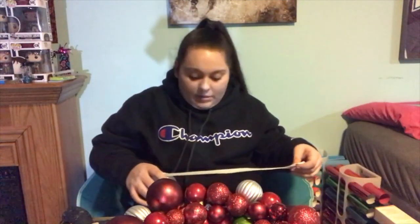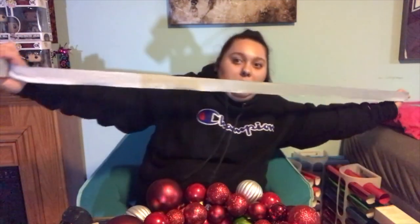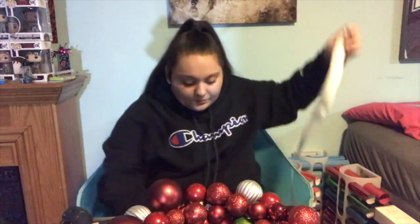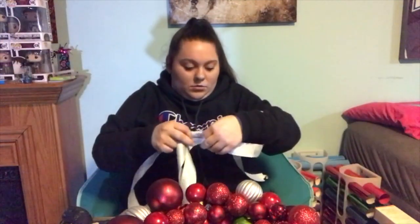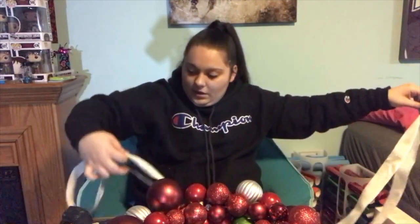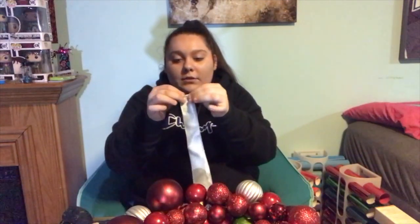Depending on how big you want your bow — I want mine kind of nice and big — I'm going to do one arm length, then go one, two. I'm going to do that maybe once more and it looks like we're using all of it. The first step is to fold the ribbon in half, just like this. Just fold it in half so you can see your fold mark.